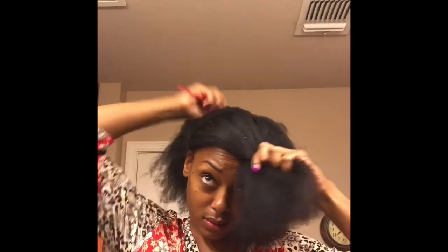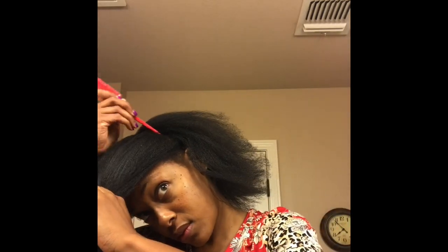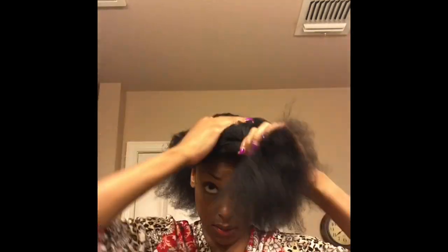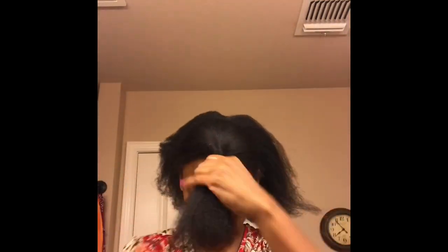Alright, so I'm starting off on freshly washed and blow-dried hair. The first step is parting my hair from ear to ear.